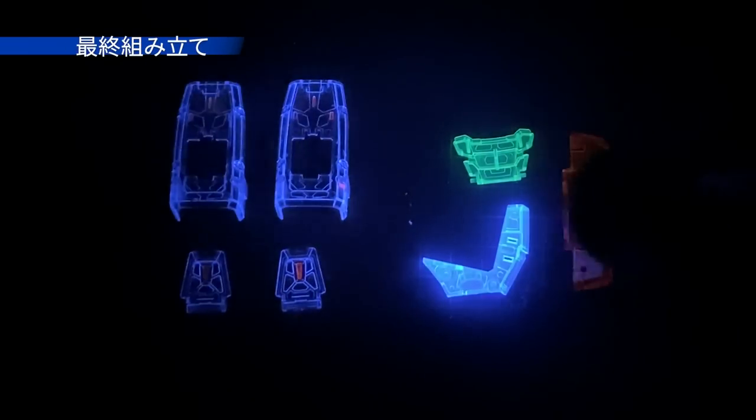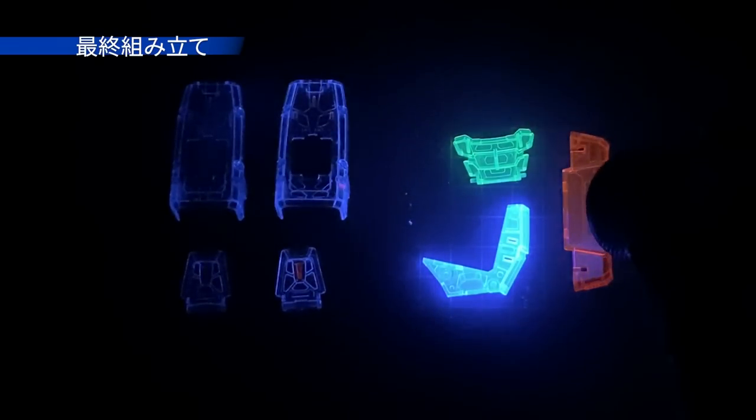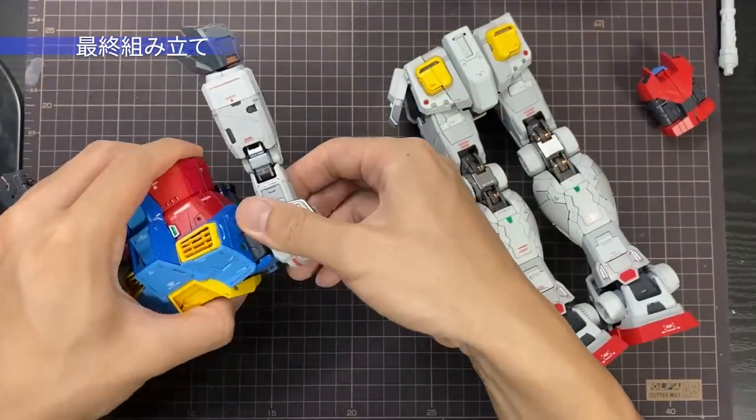墨入れ作業が終わりました。各パーツを見ていきましょう。透明なパーツのマイナスモールドの部分にはピンク色の蛍光塗料を塗っています。他の黄色や青や赤のパーツは入れてみたんですがそんなに変わらないですね。もともと光るパーツなんで光らせるとこんな感じ。いい感じですね。ピンク色の塗料もいいアクセントになっていると思います。